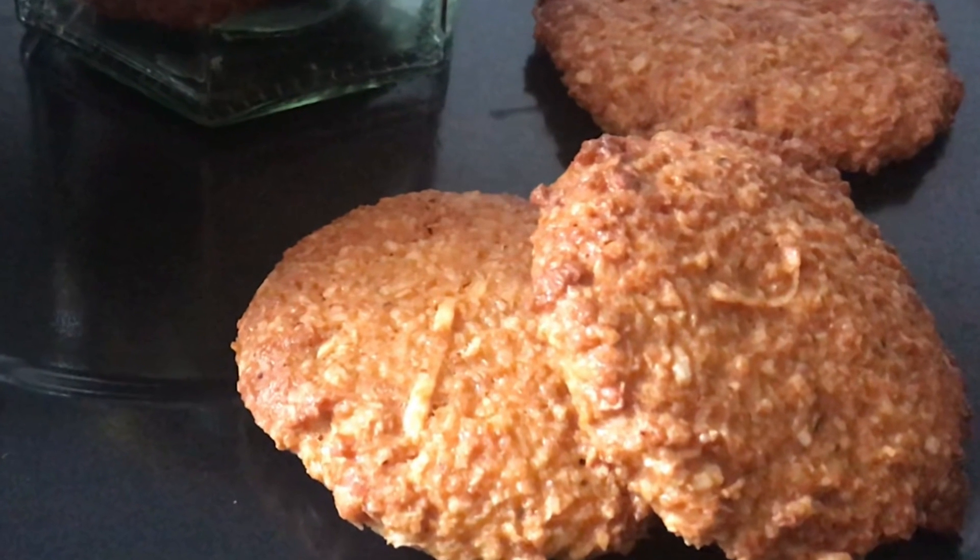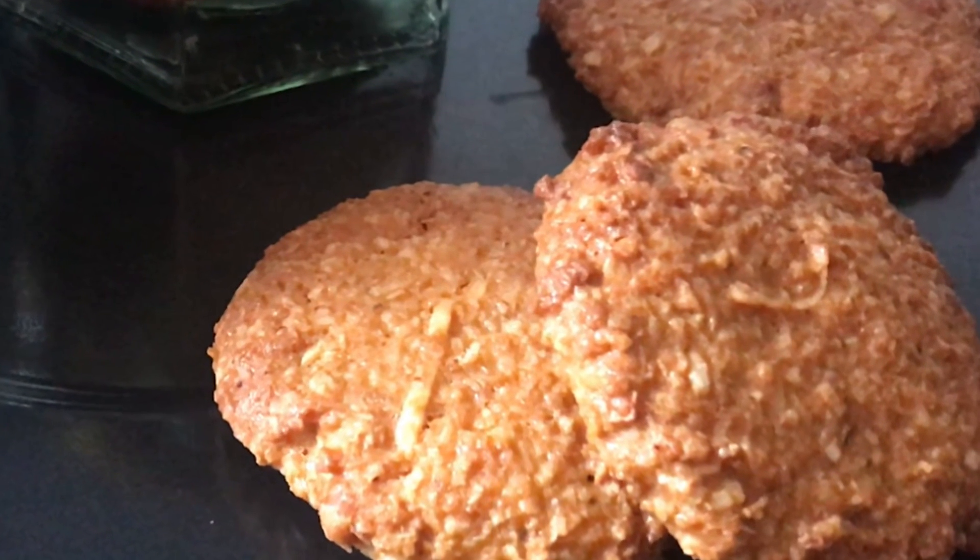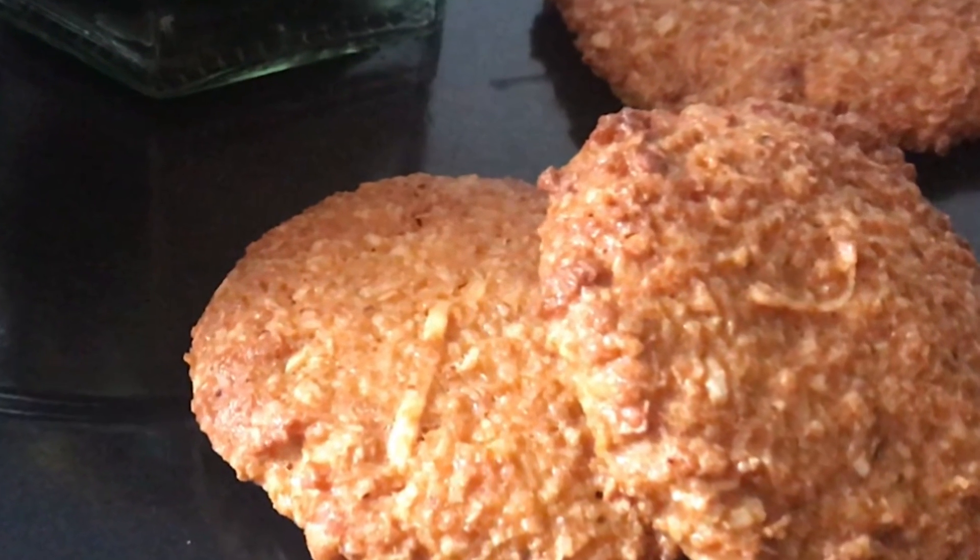Very crispy, very healthy, nutritious and very very easy to make. We just need 4 things to make.